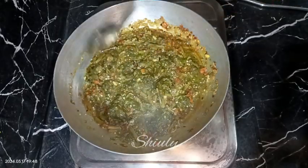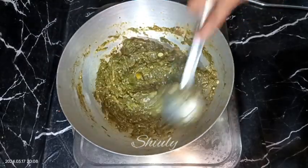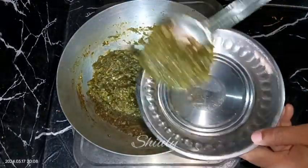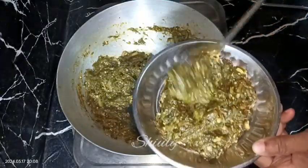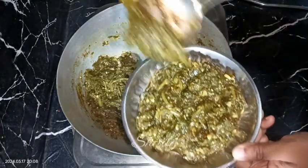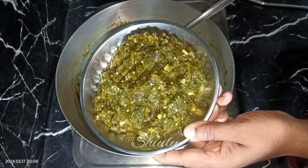After about five to six minutes on medium heat the water is dried up. At the end you may add some fresh coriander leaves if you want, but in this special recipe I don't add coriander leaves because I think it reduces the original taste. Our super tasty spinach brinjal bharta or chutney is ready — it's really delicious with boiled rice, roti, and chapati.